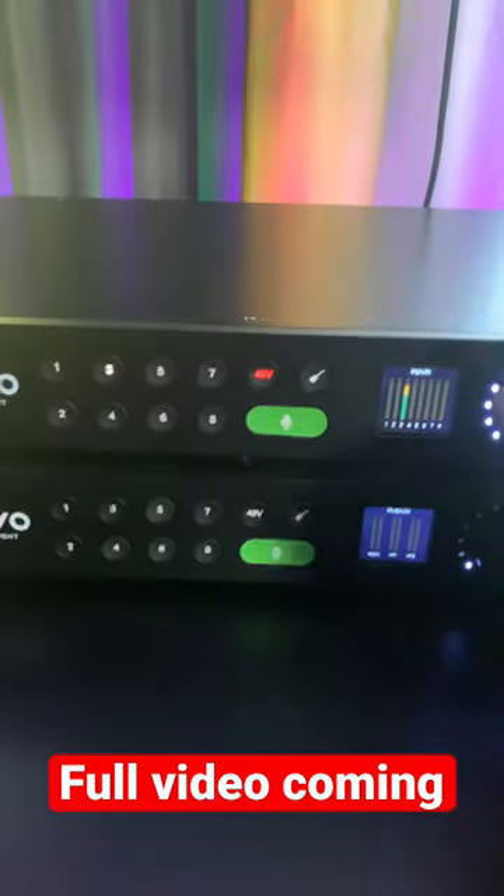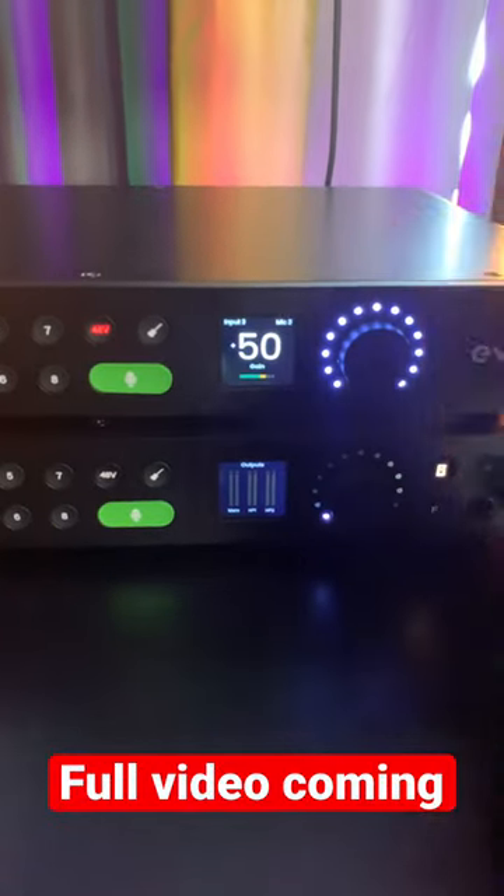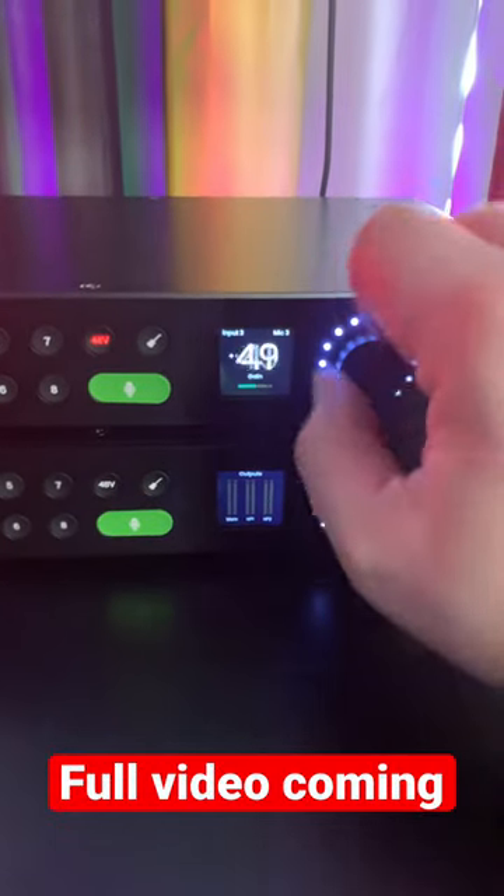You have things like 48 volt phantom power, the ability to switch the two inputs on the front to instrument level, and your gain range is 58 dB — that's minus eight to plus 50.